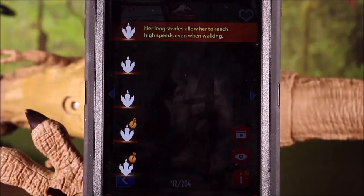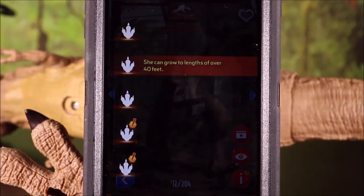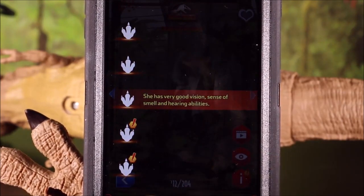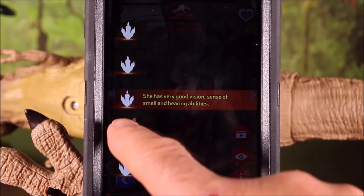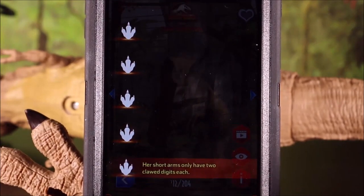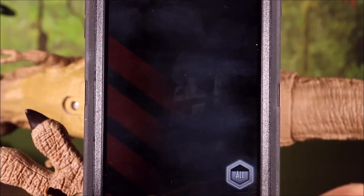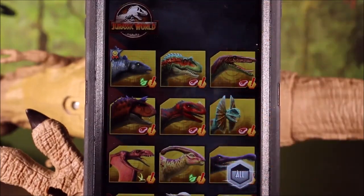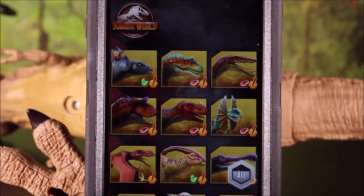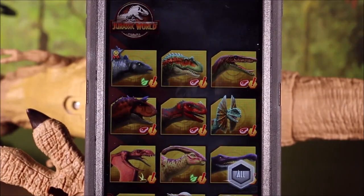You can also get some facts: her long stride allows her to reach high speeds even when walking; she can grow to lengths of over 40 feet; she has very good vision, sense of smell, and hearing abilities; she can crush bones and thus fully consume her prey; her short arms only have two claw digits each. And if you've been following my videos, I have over 130 dinos collected, and I've included pictures for every one of them, so you have over 130 dinos on your app.